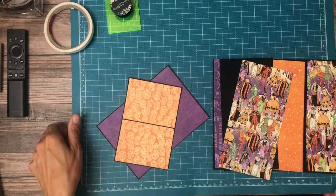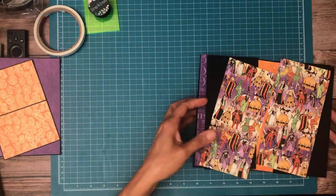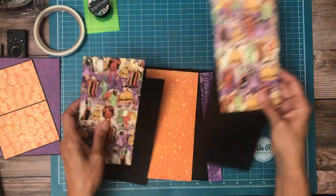Hey everyone, it's Daphne from Scrap and Create and we are working on page 8 of Charm from Graphic 45.